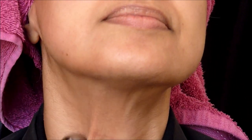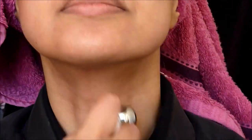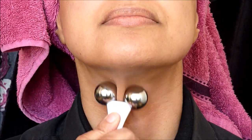Not forgetting the neck area - again I'm going to follow the steps on the picture and repeat.